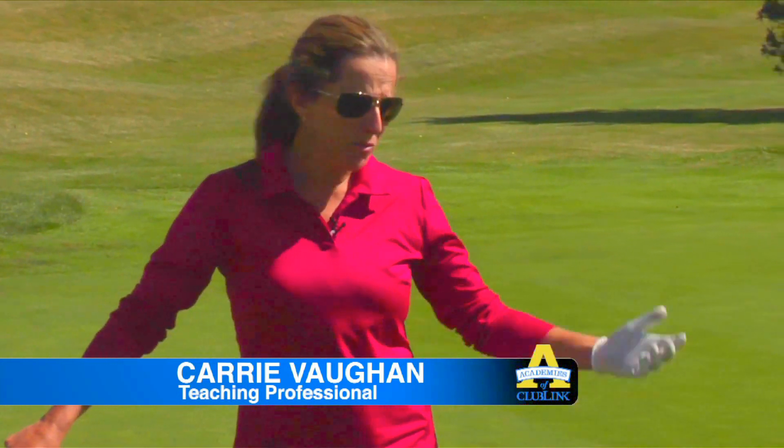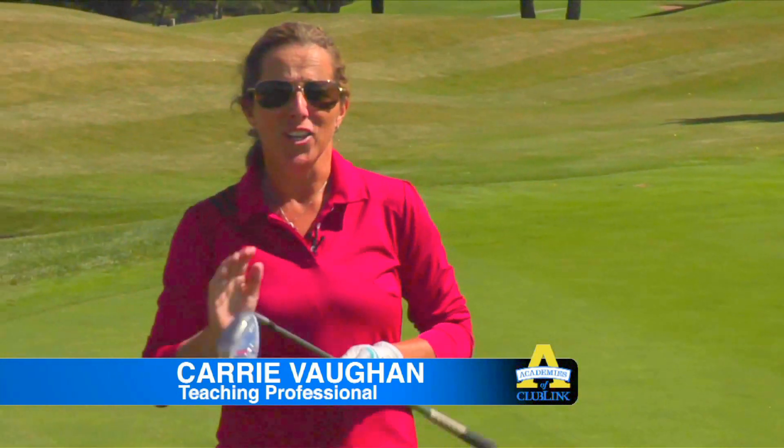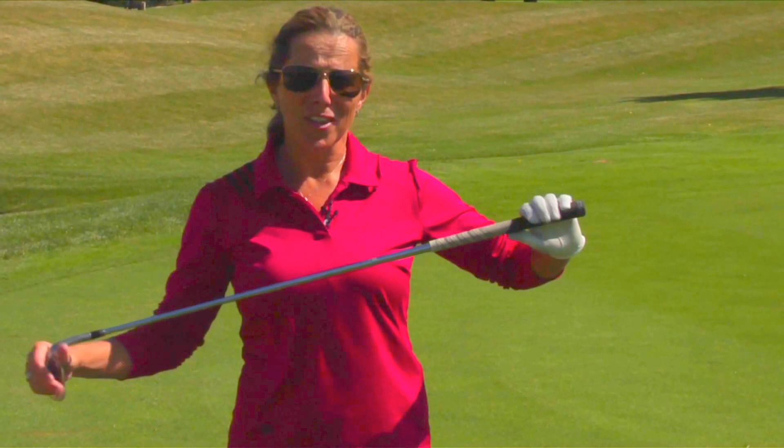Hi there, my name is Carrie Vaughan. Welcome to the Glen Abbey Academy. Today we're going to talk about the difference between a chip and a pitch. There's a little bit of confusion out there as to the difference, and my answer to that is airtime.